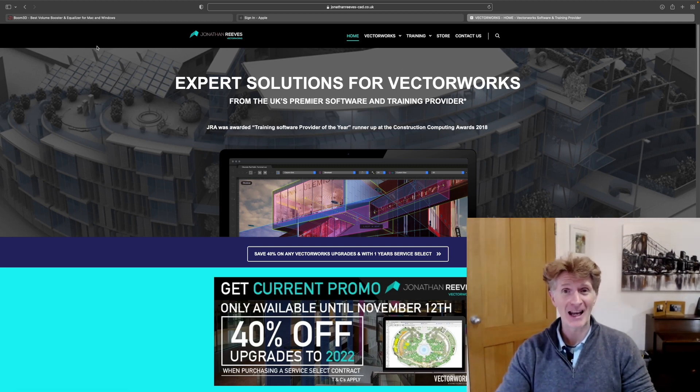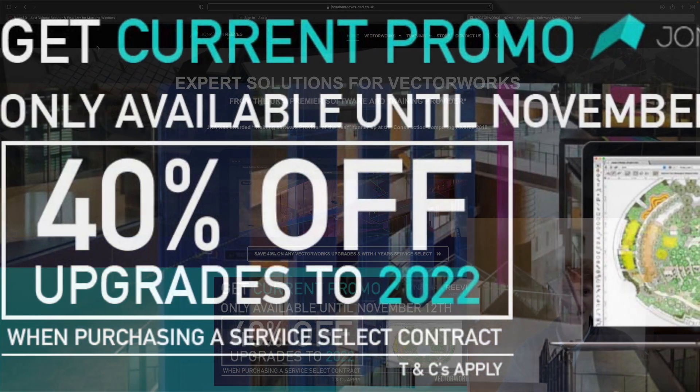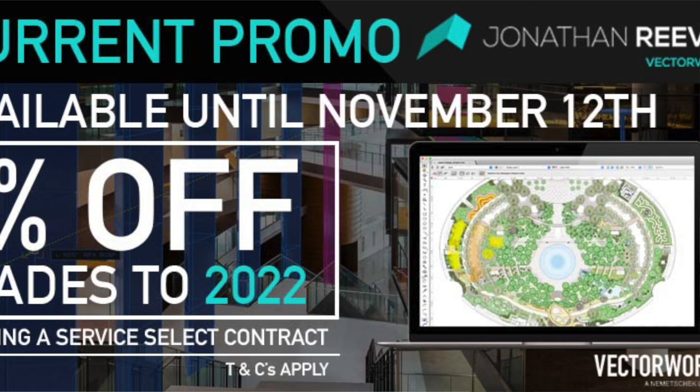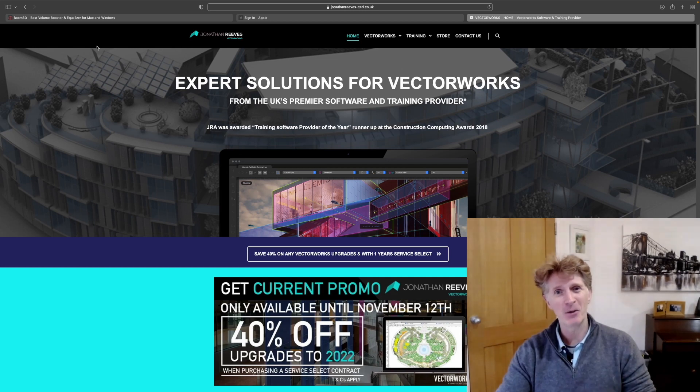Make sure you stay to the end of the video. Just to remind you that if you're not on Vectorworks 2022, which is Mac M1 native, it might be worth upgrading. We've actually got 40% off at the moment in the Vectorworks seller in the UK. There are at least 10 or 20 reasons why you should upgrade to 2022 — it's absolutely awesome — but the big one is it runs Mac native on Apple Silicon.